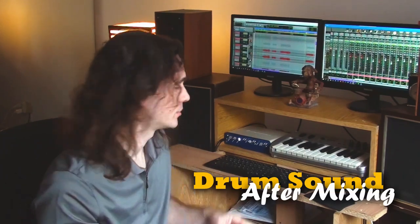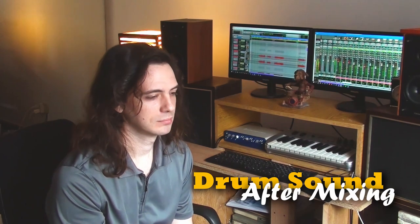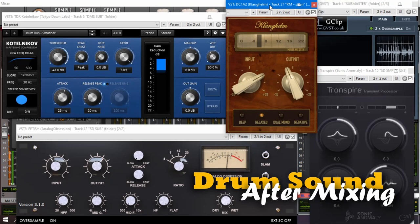Now, here's the sound after mixing the drums. So that's it.